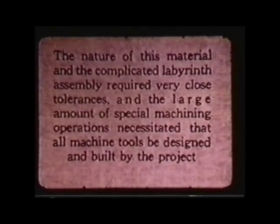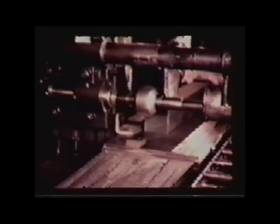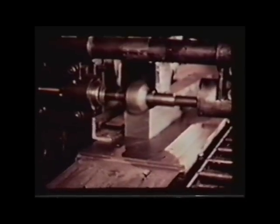When Hanford first got going, they were using woodworking machines to do all this. And as time went on, they got more sophisticated and dedicated machinery.